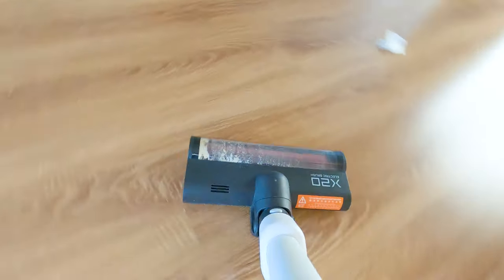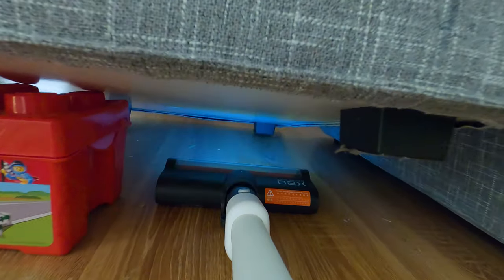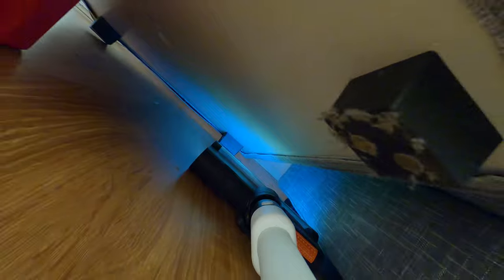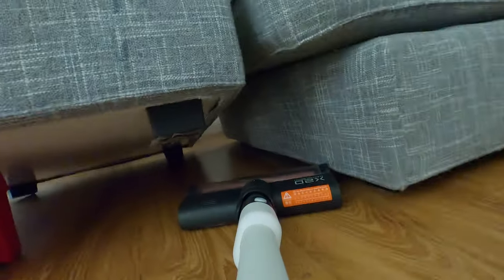Among the awesome features that make cleaning easier, look at the front lights. There's an ambient sensor so it will automatically light up if it's dark — and besides looking cool, it is also very useful for situations like getting under the sofa. Although after seeing what's under the sofa, I can't say it feels better.